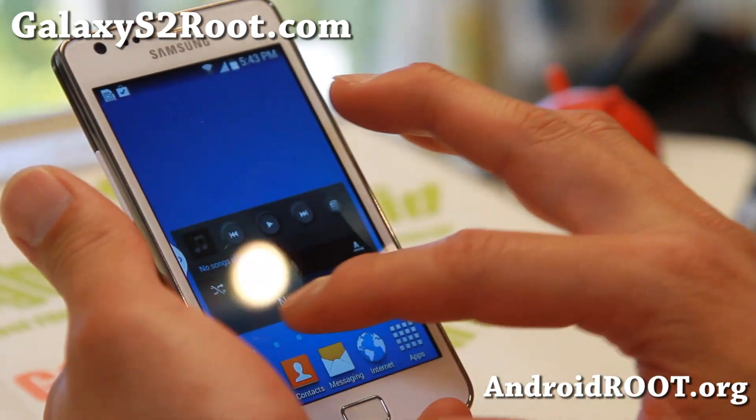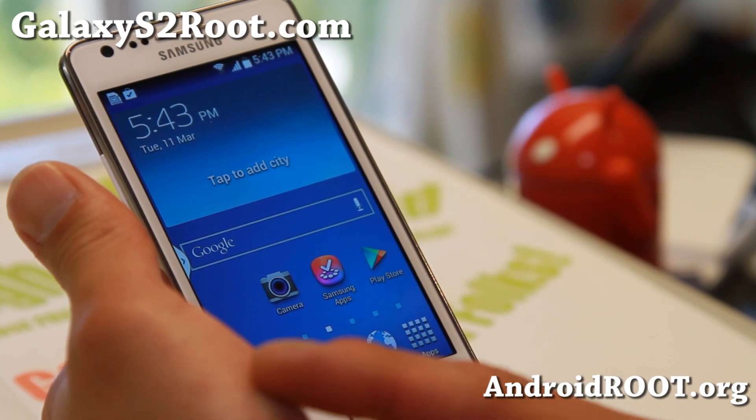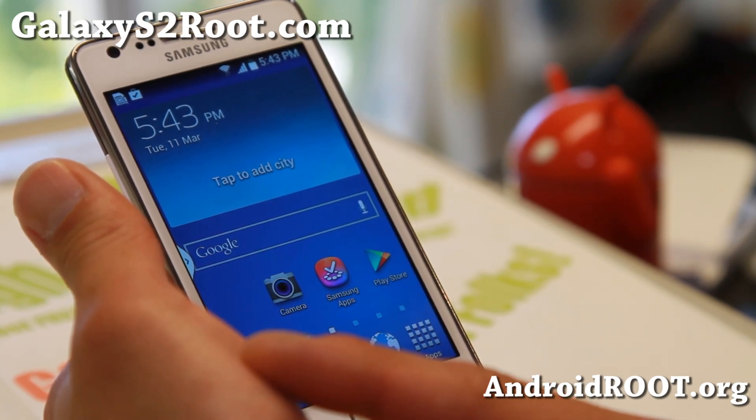The first thing you'll notice is the XDA user RRG — his username is actually RRG.